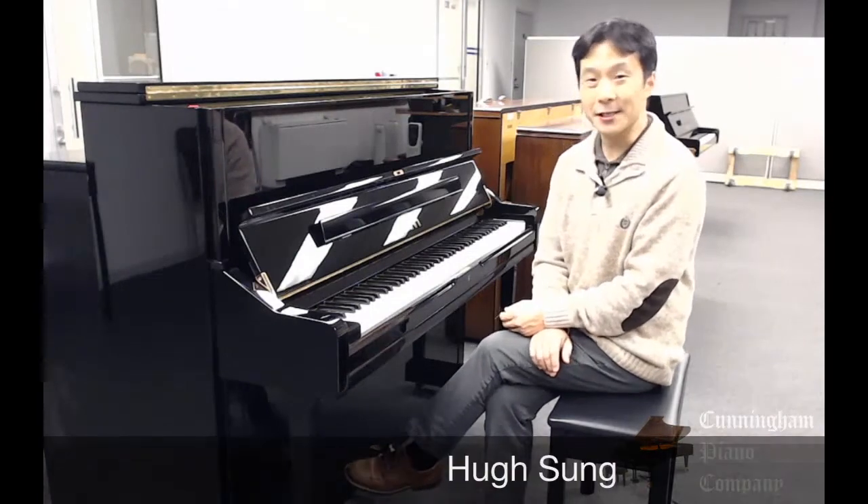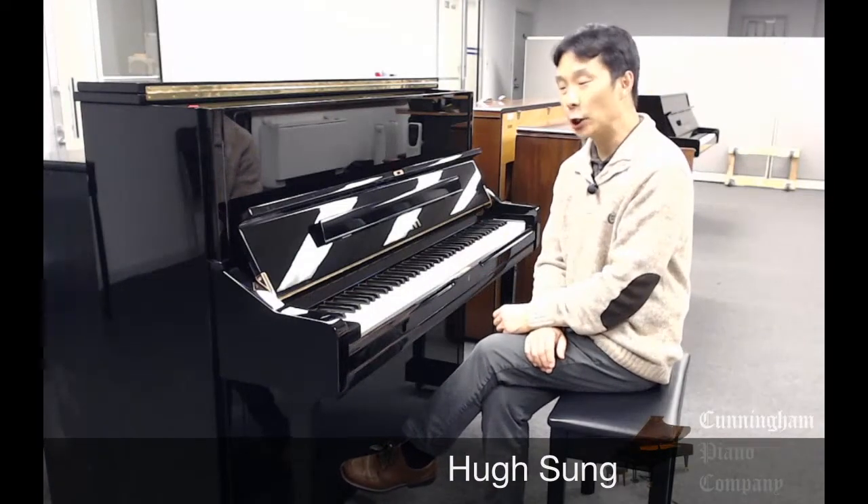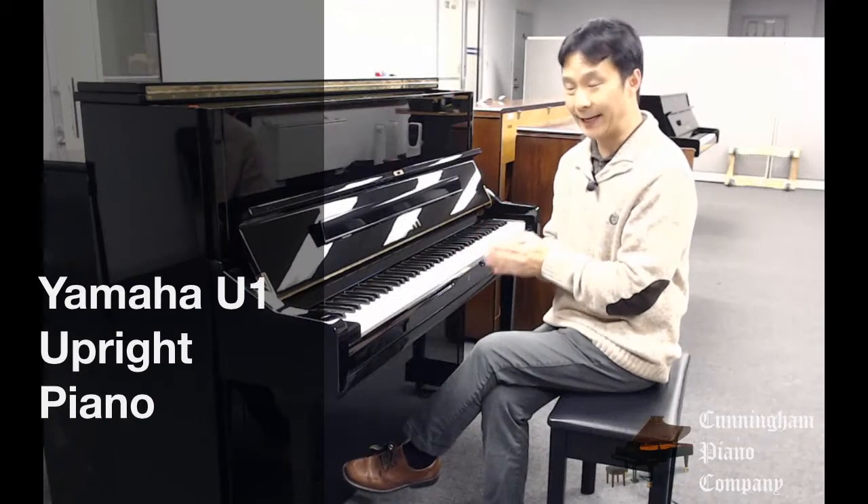Welcome to Cunningham Piano. I'm Hugh Sung. In this video we're going to be taking a look at this Yamaha U1 upright piano.